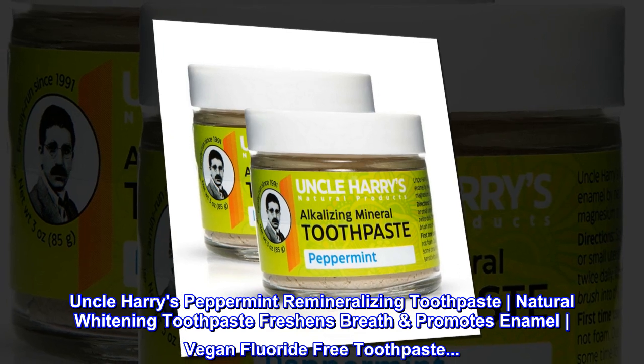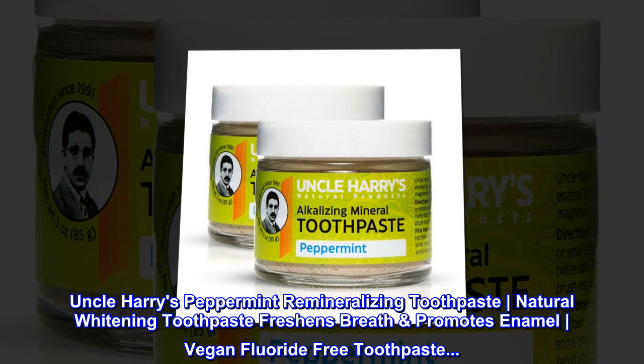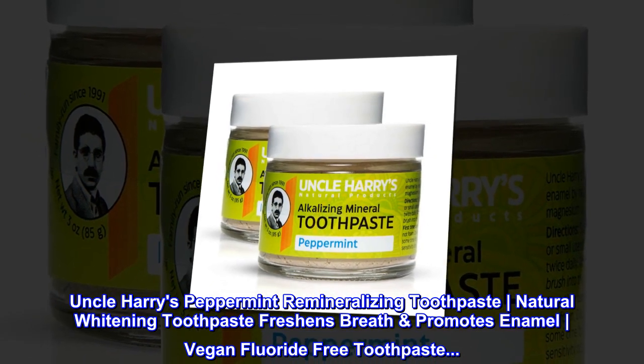Uncle Harry's Peppermint Remineralizing Toothpaste. Natural Whitening Toothpaste — Freshens Breath, Promotes Enamel. Vegan, Fluoride-Free Toothpaste.